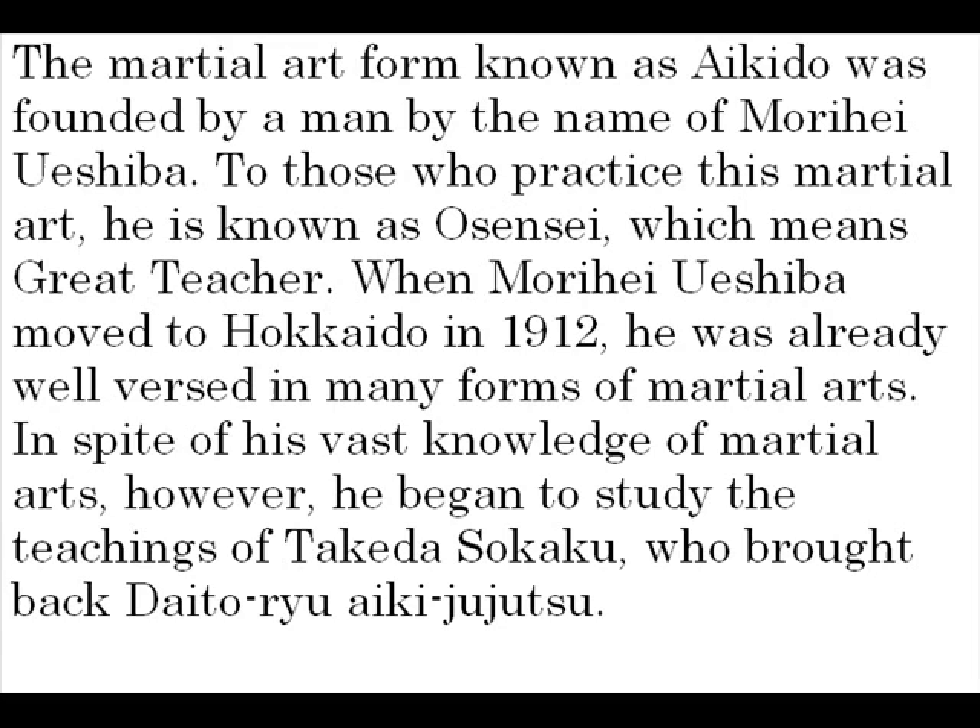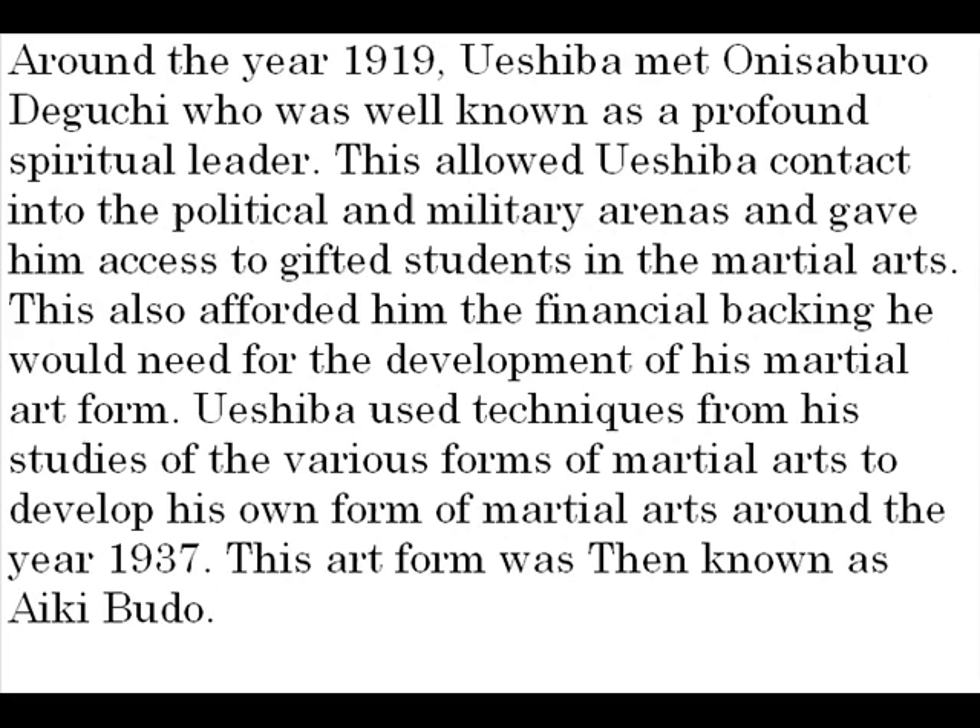Around the year 1919, Oeshiba met Onisaburo Deguchi, who is well-known as a profound spiritual leader. This allowed Oeshiba contact into the political and military arenas, and gave him access to gifted students in the martial arts. This also afforded him the financial backing he would need for the development of his martial art form. Oeshiba used techniques from his studies of the various forms of martial arts to develop his own form around the year 1937, then known as Aiki Budo.